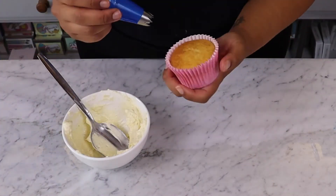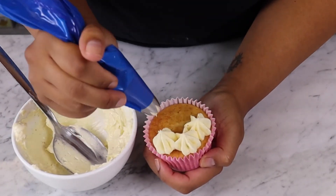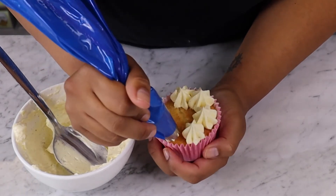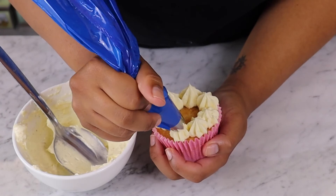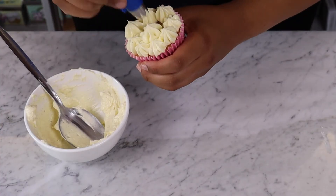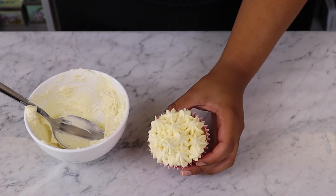Use the piping bag to pipe individual stars onto the cake. Start around the outside, pipe each one carefully before lifting the piping bag, and work your way into the centre to add the final touches. Keep adding stars into the gaps until you've added as many as you would like. You should end up with a beautiful textured finish.